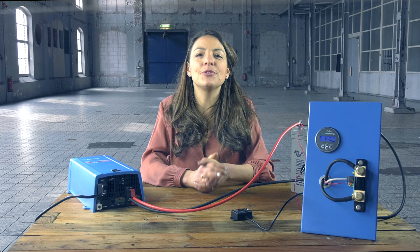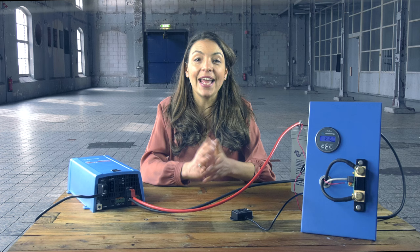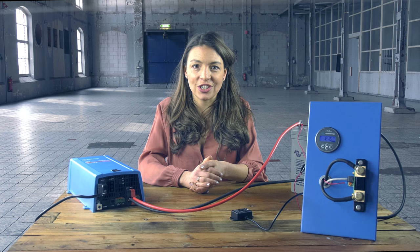Welcome to this video showing you how to optimize the BMV synchronization parameters. I will explain how the BMV knows when the battery is fully charged and how you can optimize the related parameters.